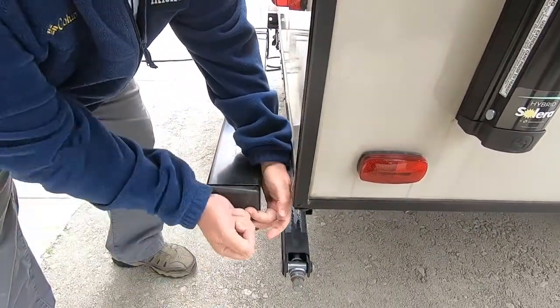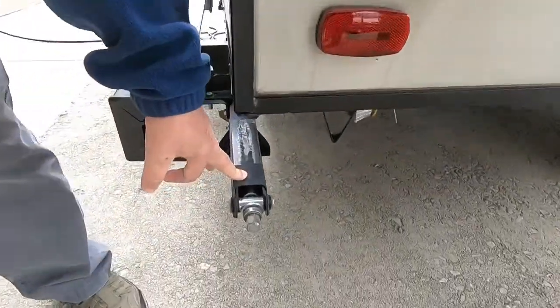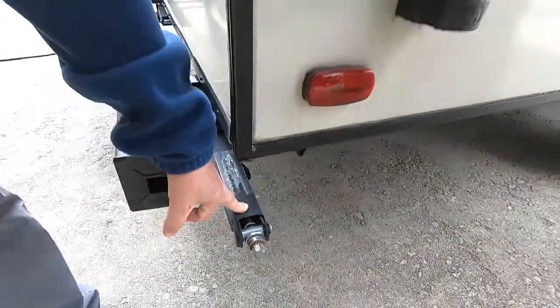Simply pop that back on there. Right here we have a stabilizer leg — this is a stabilizer leg, not a leveling leg. What you need to do is get to your campsite, level your coach, then put the stabilizer leg down. You don't want to try to lift the coach with it because they will bend. Once you're level, go ahead and put the stabilizer leg down. You've got one in each corner and it stops rocking around on the inside.